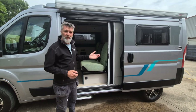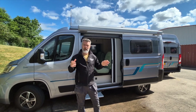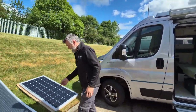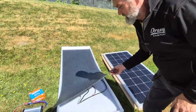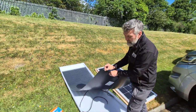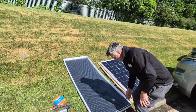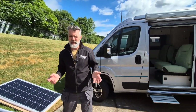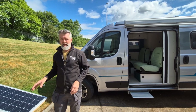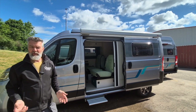Behind me I've got the pop-top medium wheelbase. The pop-top roof has a very flush, very slim semi-flexible panel. I've got a semi-flexible panel here to show you — you can see why we call it semi-flexible because it's wafer thin, probably about 3 to 4mm thick, and it really is very flexible. The beauty of that is you get no wind noise, no wind resistance, so it's super flush on the roof and it works tremendously.